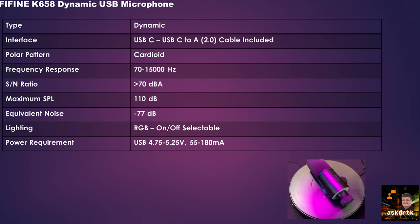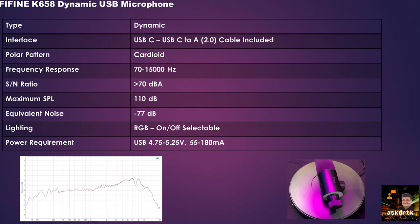It has a cardioid polar pattern with a frequency response of 70 to 15,000 Hz — about what I'd expect for a dynamic microphone. The signal-to-noise ratio is greater than 70 dB, which is pretty good for a microphone in this price category. Maximum SPL of 110 dB with equivalent noise of negative 77 dB.